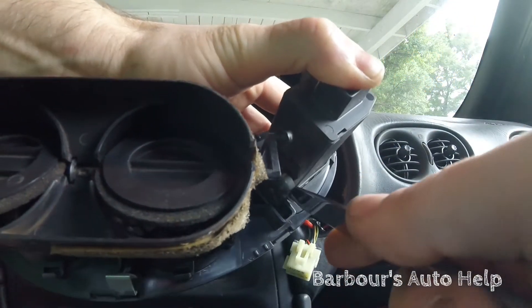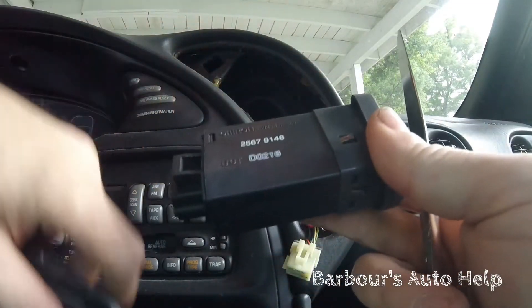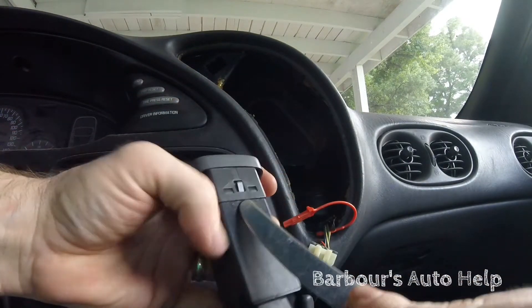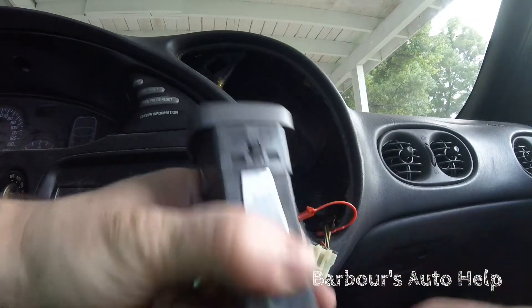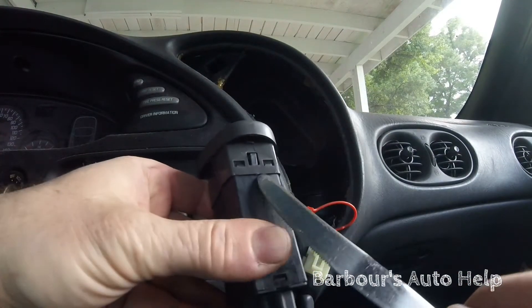It slides right out. Now I'm not sure if you're going to take the cover off or not, but if you do, take your butter knife and slide it in between that cover and the module — that releases those two tangs. Do it gently, same thing on the other side.